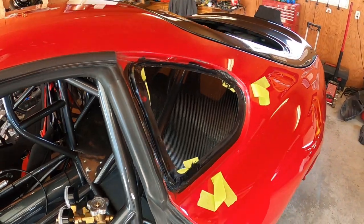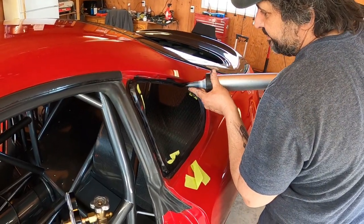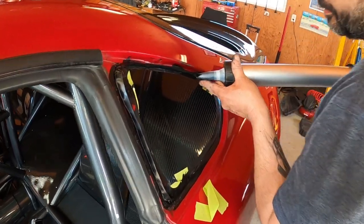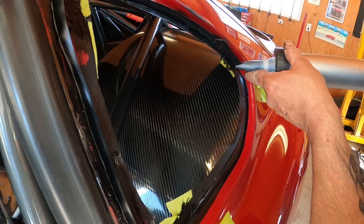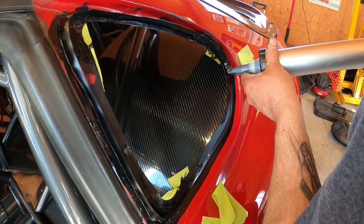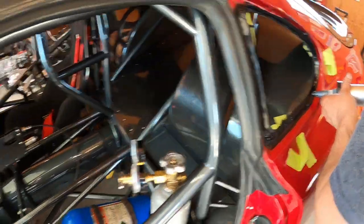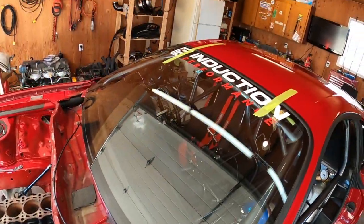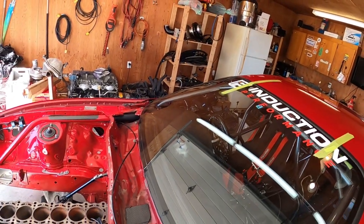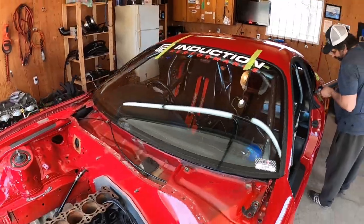No pressure! This is the urethane stuff — like rubber. So the windshield is in, we did the same process, cleaned it all up. Big thanks to Induction Performance and the guys and Victor that support me.